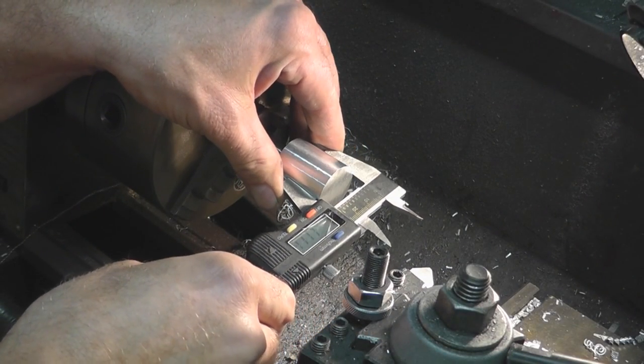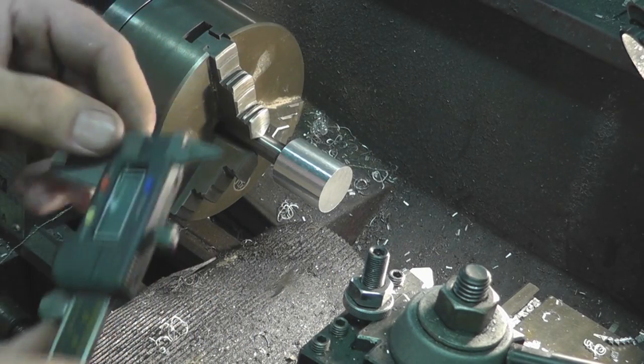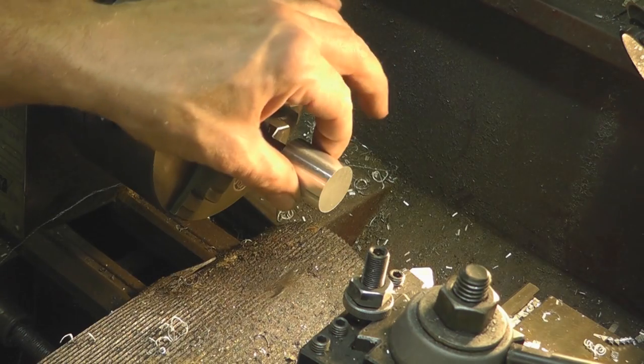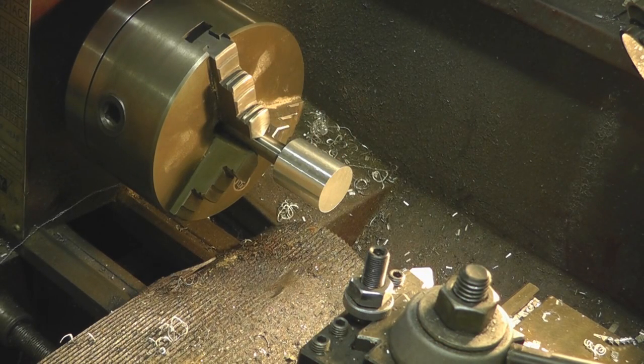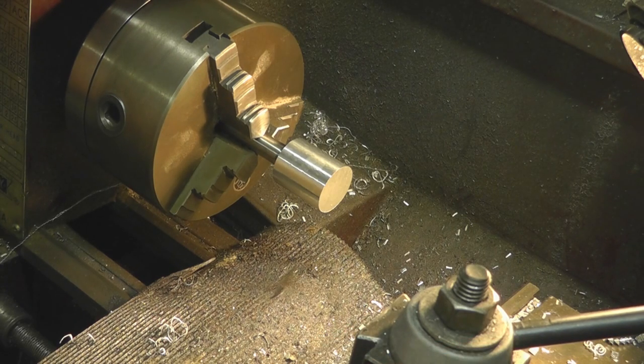Now that we've got it turned down, it is 1.110 — 20 thousandths larger in diameter than what our final diameter is going to be, which is fine. We'll go ahead and leave it right there. Take our cutter out and now we'll change out our tool post and put our ball turning attachment on our lathe.